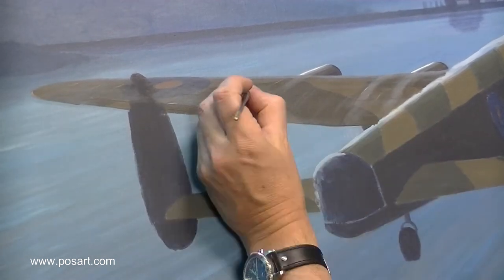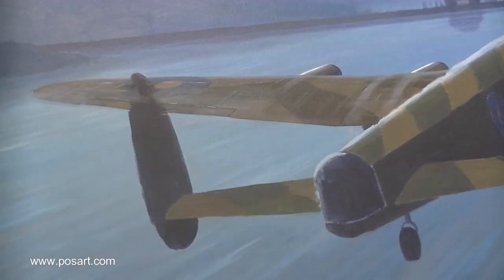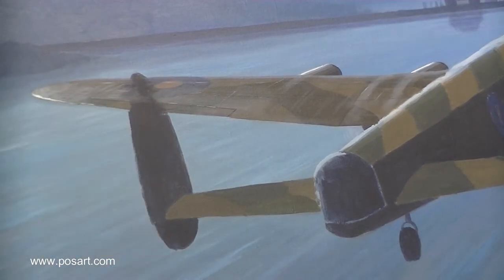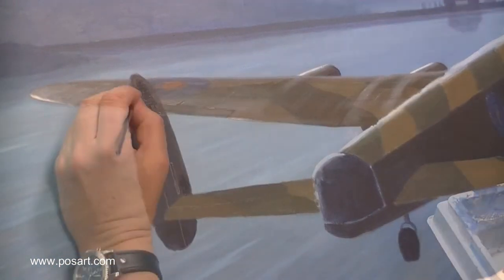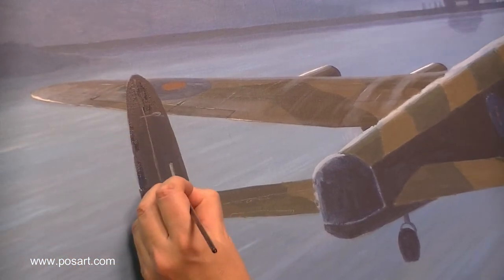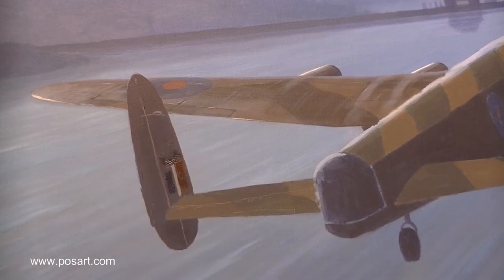I'm adding white highlights here — this is where the moonlight is catching the edge of some panels and also the trailing edge. The moon was actually in the eight o'clock position as they attacked, so it's just behind the wing, just catching the edge.